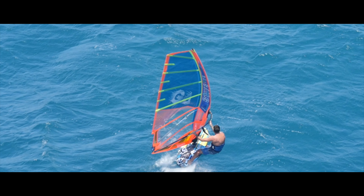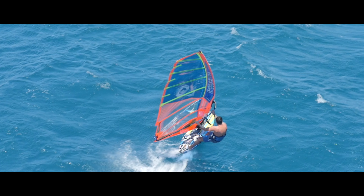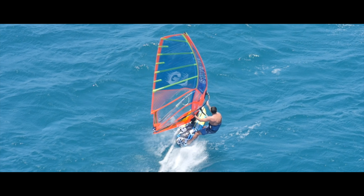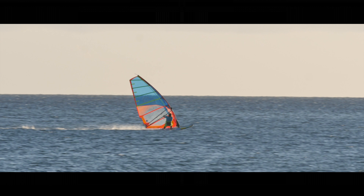The Phantom is the performance free race sail. It combines the reduced weight and technical ease of a two batten cambered sail with the performance of a full-blown race rig.